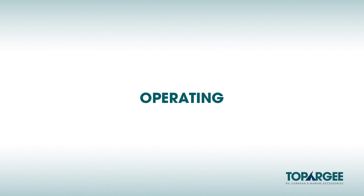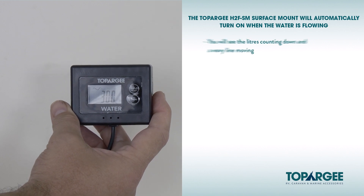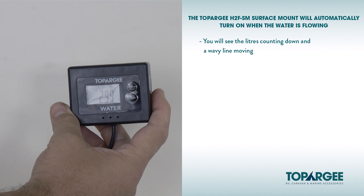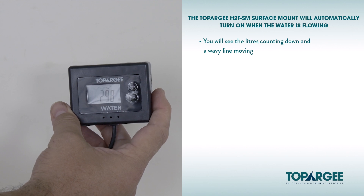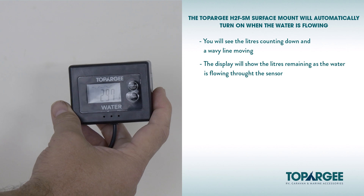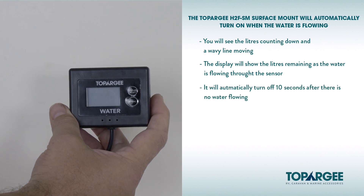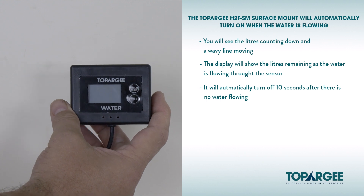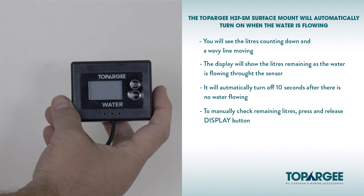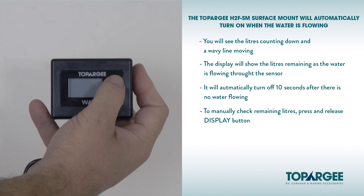Operating: The Topoji H2F-SM surface mount will automatically turn on when the water is flowing, and you'll see the liters counting down and a wavy line moving. The display will show the liters remaining as the water is flowing through the sensor. For example, a tap is turned on. It will automatically turn off 10 seconds after there is no water flowing. To manually check the remaining liters, press and release the display button and the remaining liters will be displayed for 10 seconds.